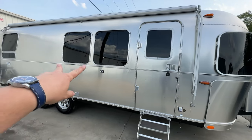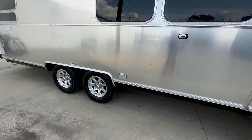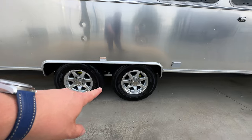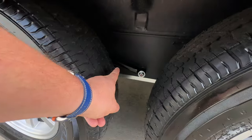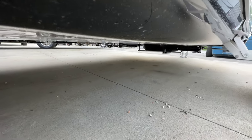As far as windows, both of these windows open as well as the back window in the bedroom area. Airstream always gives you a 110 power socket on the campsite side. You've got the Goodyear tires and the Dexter axles, which also have a shock absorber, as well as Dexter auto-adjusting brakes.